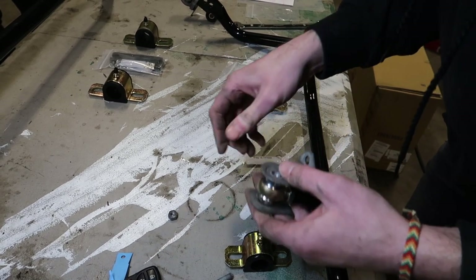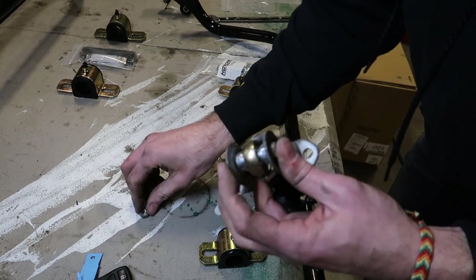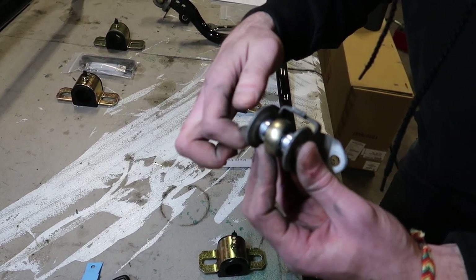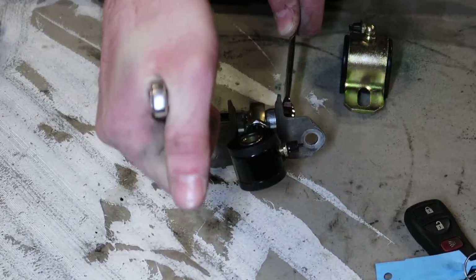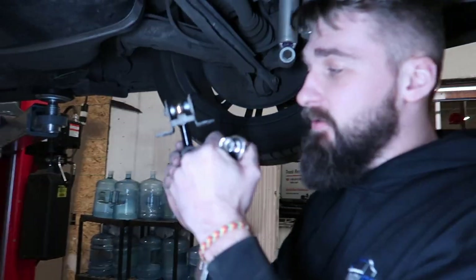Put that in, take the bolt, put the nut back on — it's 213mm. Tighten this pretty good. To make it a little bit easier, we're going to put these end links on before we put the actual sway bar in.